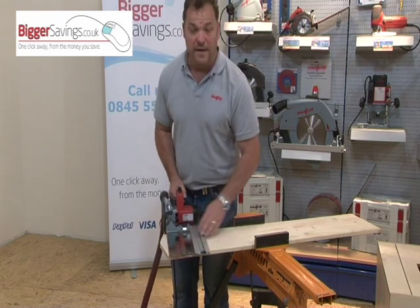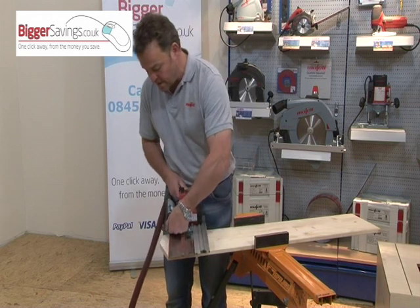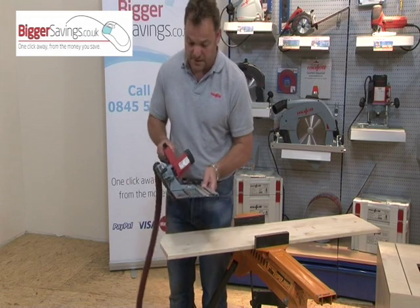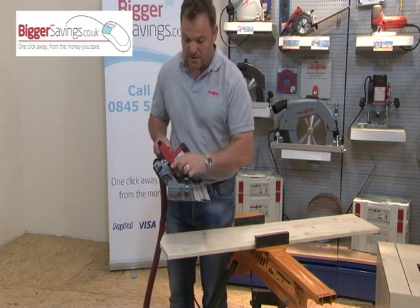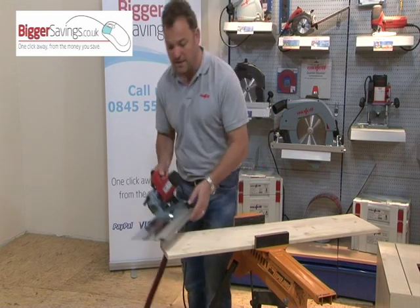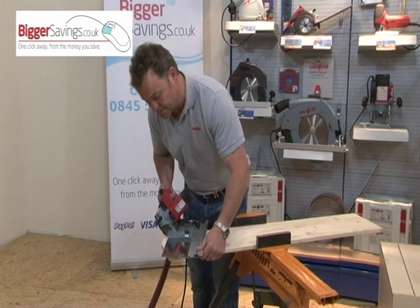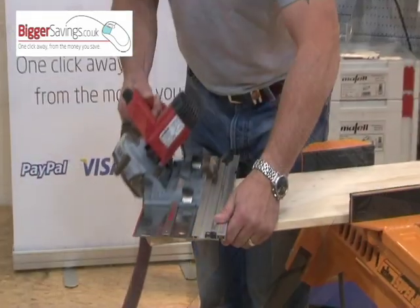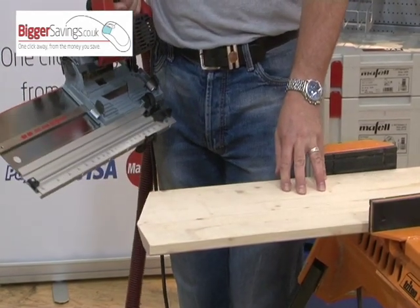By using the guide track angles in conjunction with the tilt on the saw, you can do compound mitres. So if I set that to 45 degrees on the saw and 22 and a half degrees on the guide track, I'm now cutting compound mitres — accurately and easily.